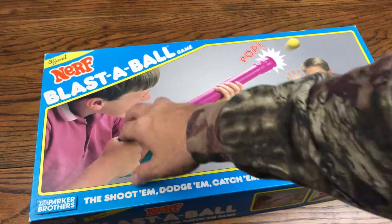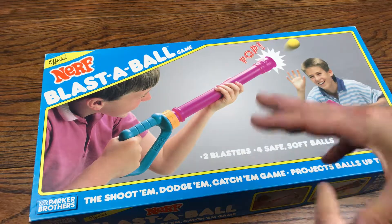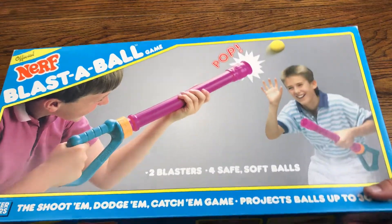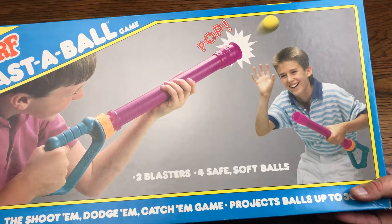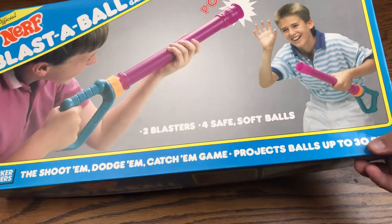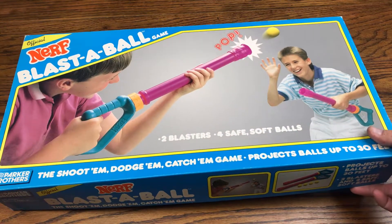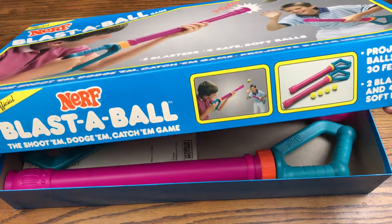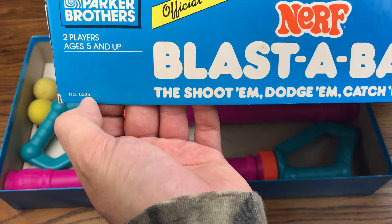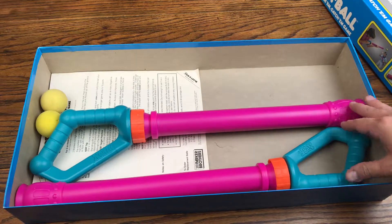This is brought to you by Parker Brothers — this is before Nerf was as big as they are now as a standalone unit, versus this collab-type situation for them to get their name out there. The Blast the Ball shows two 80s kids just rocking out shooting each other with foam balls. You get two blasters and four safe soft balls. It projects balls up to 30 feet — I haven't gotten 30 feet out of these, maybe around 20, but they claim 30. This is number 235 in the Parker Brothers series, and I've kept this unit pretty pristine.